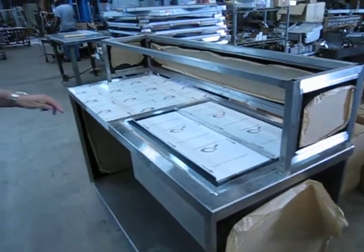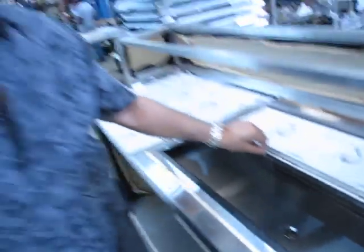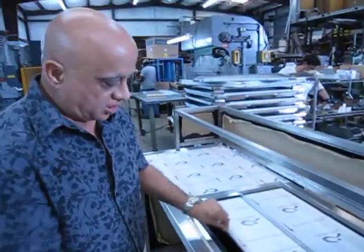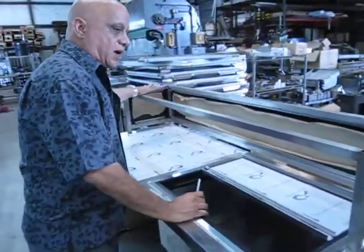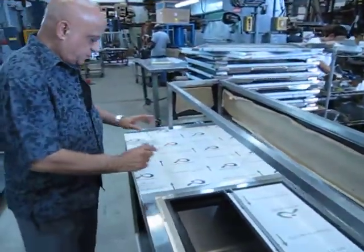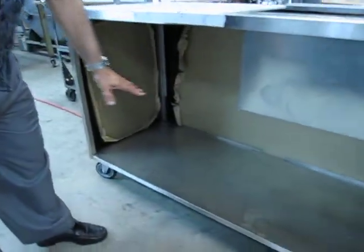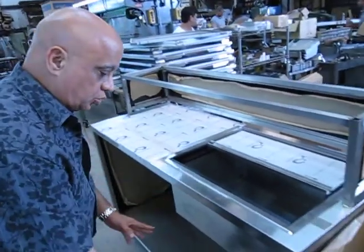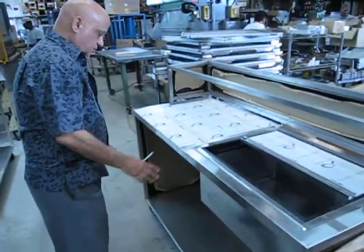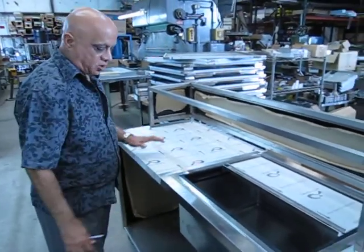We also make portable bars for hotels. This is an insulated ice bin. Over here we are going to have a black granite. Here you can put all the glasses inside. Racks with the glasses. And over here you are going to have two speed rails. The guy is going to be standing here and working. You can have one speed rail or two speed rails depending on what you want.